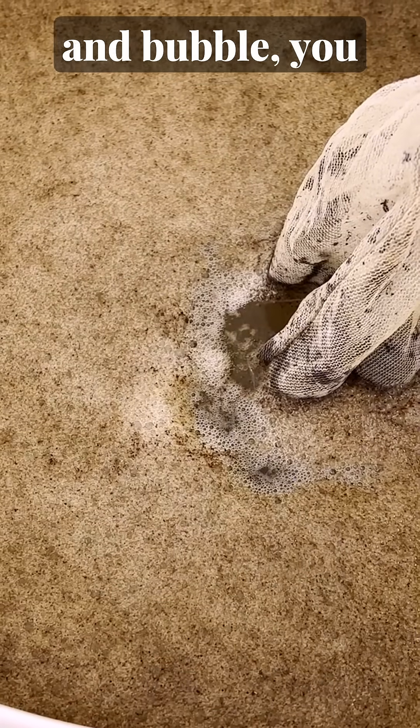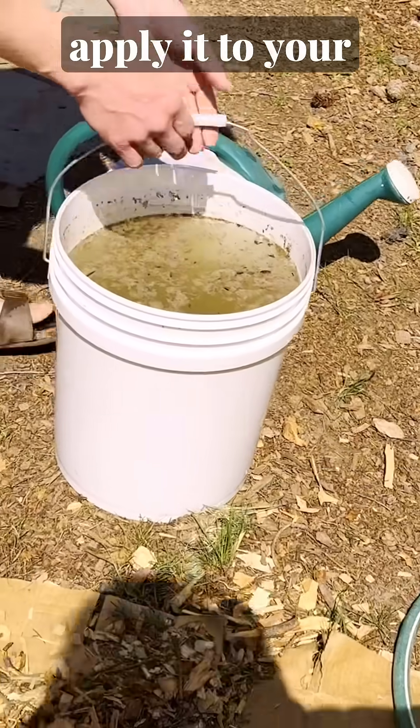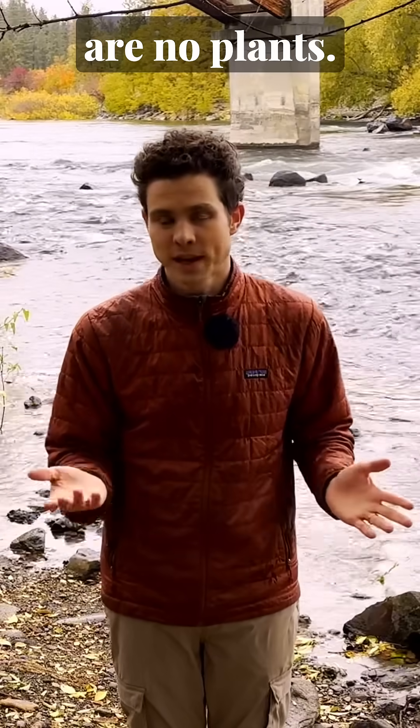Once the brew has started to foam and bubble, you know that the microbes are active. Once you reach peak foam, you're ready to apply it to your garden soil. You can use this as a soil drench, meaning it can be applied undiluted where there are no plants.